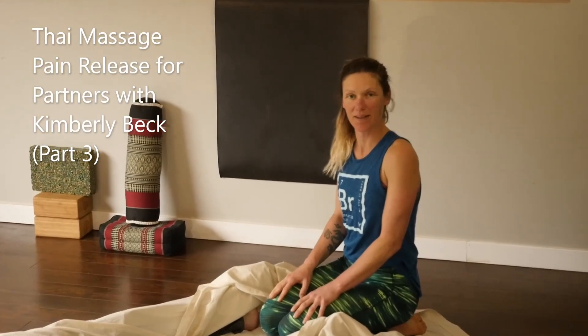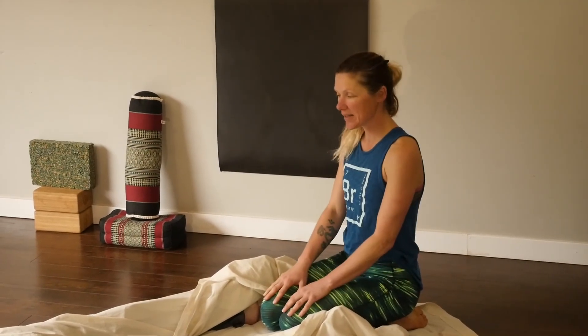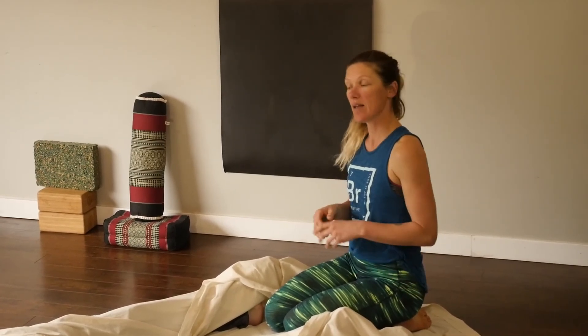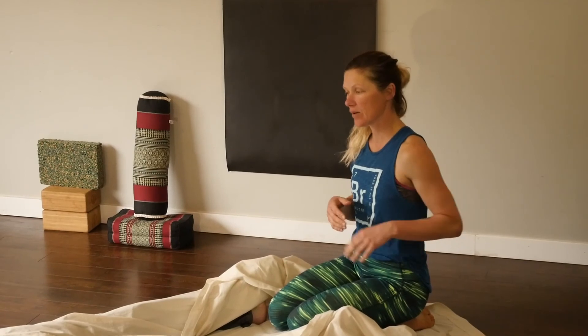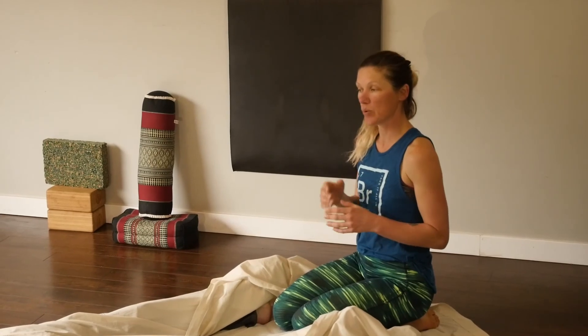Hey everyone, Kimberly Beck here and welcome back to another partner release segment. Today we're going to focus on the lower back and the quadratus, so the QLs. A lot of times if people have a sore lower back, it's usually caused by tightness in the gluteus and in the quadratus. We're also going to go up into the shoulders and do some shoulder work, and we'll end with nice neck traction today.